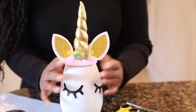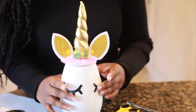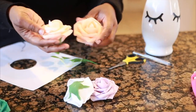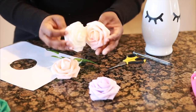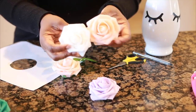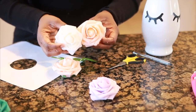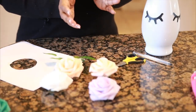Now I'm done hot gluing my horns and ears onto the vase. I'm going to go ahead and add my flowers. Here are all the beautiful pretty foam flowers I'll be using — I'll put the link in the description box below for exactly where I purchased every item. I'm also excited to announce that we do manufacture these foam flowers, which you can purchase on our Elegant Creator store on Amazon.